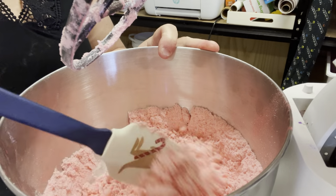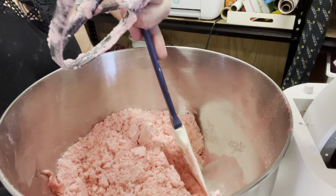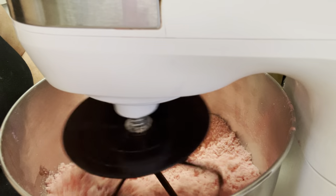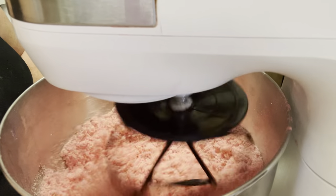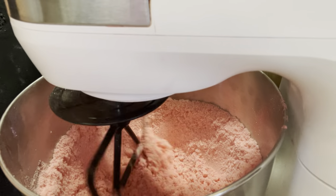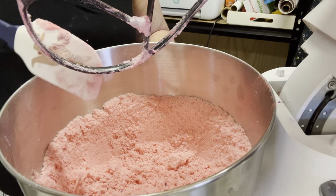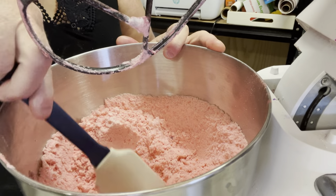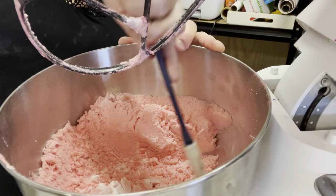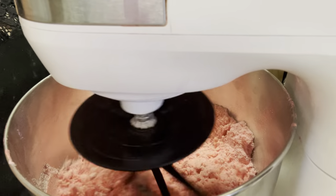Now I've totally finished this and I'm just making sure everything's really well combined. Don't forget to add your cream of tartar and kaolin clay — I forgot to mention that earlier. There is one tablespoon of kaolin clay and two flat tablespoons of cream of tartar. You need that to keep it hard. Because this is a bubble one it won't be as hard as a normal bath bomb, but it should still be quite hard.